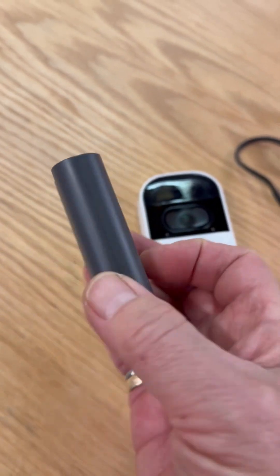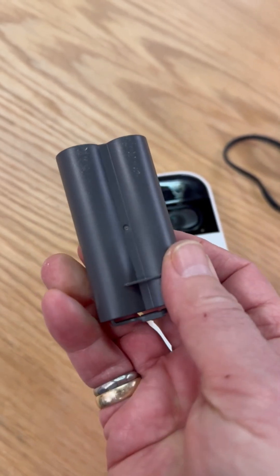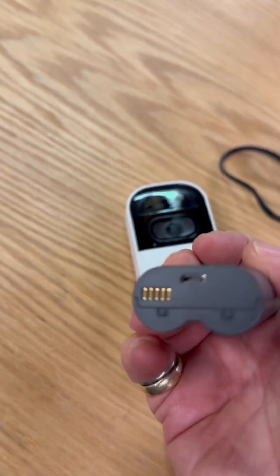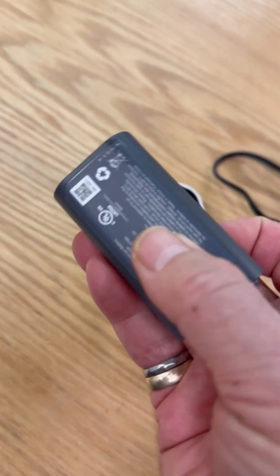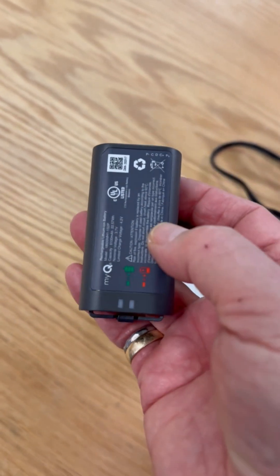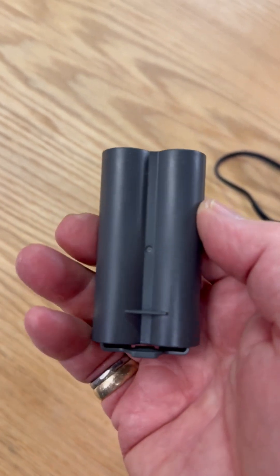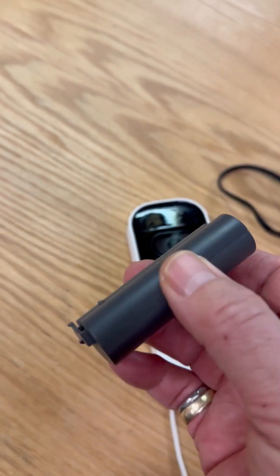This battery lasts about three weeks in moderate operation. I've only used it to open the garage door four or five times and three weeks is about the most you can get out of this battery. Another annoying thing is that this battery takes at least seven hours, if not 24 hours, to fully charge.